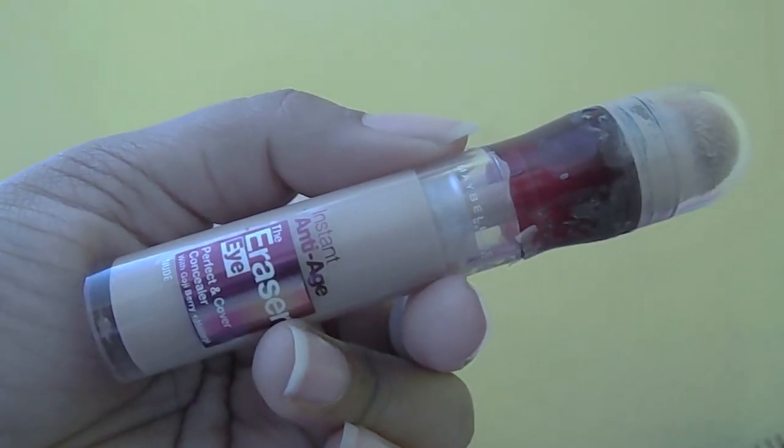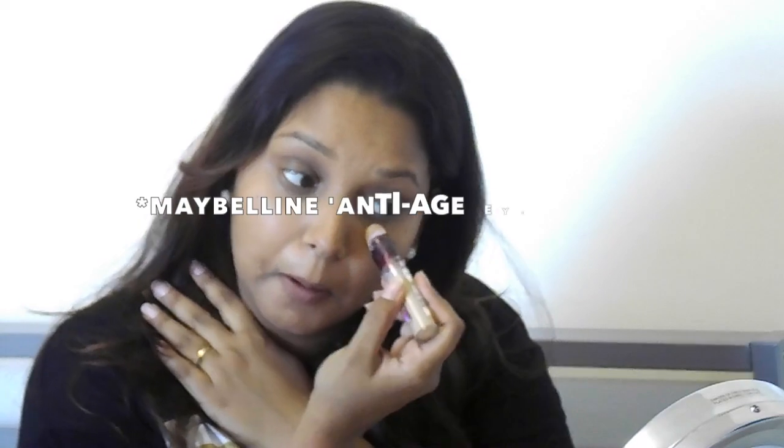Next I'm using Maybelline's Age Rewind in the shade Nude to brighten up my under eyes, just to make me look a bit more awake in the morning.